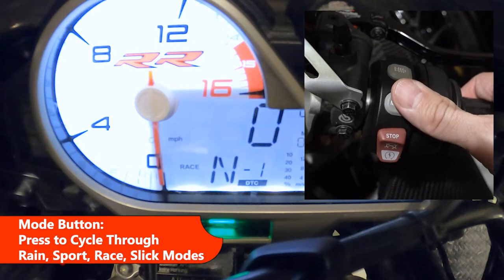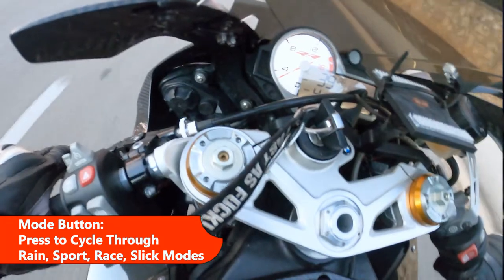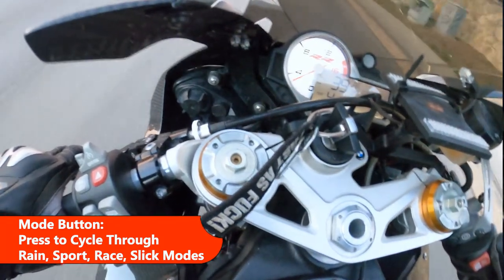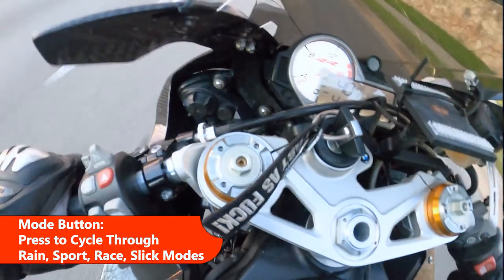If you happen to be riding the bike and you want to switch modes, you have to press to where you want it. But if you want to switch terrain, you have to pull in the clutch to get the mode change to stick.